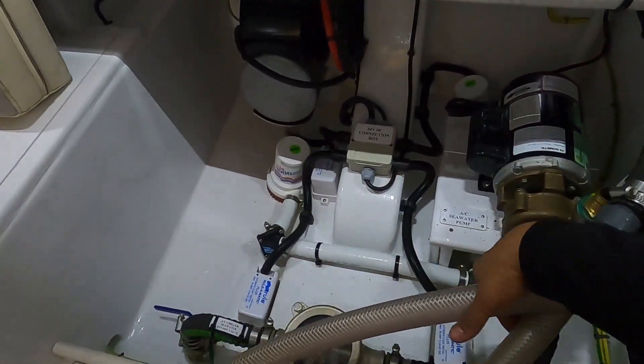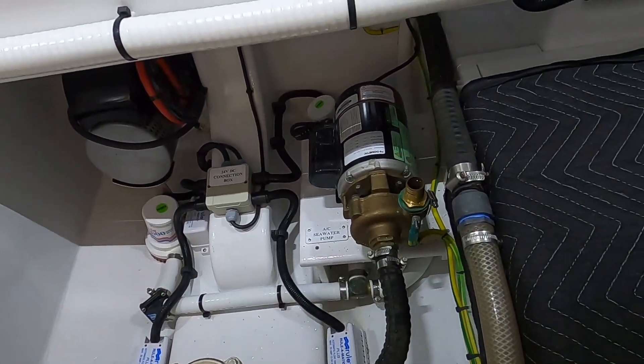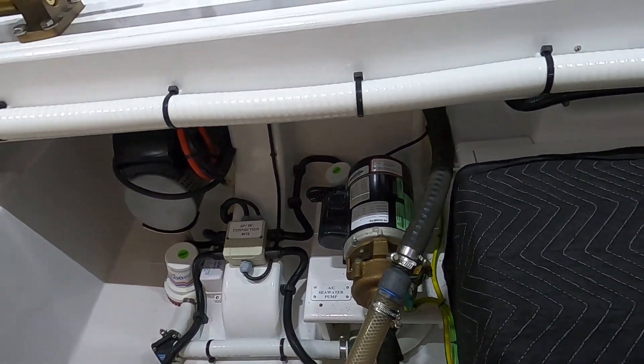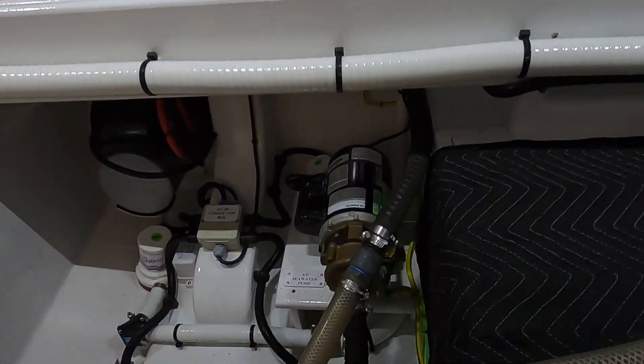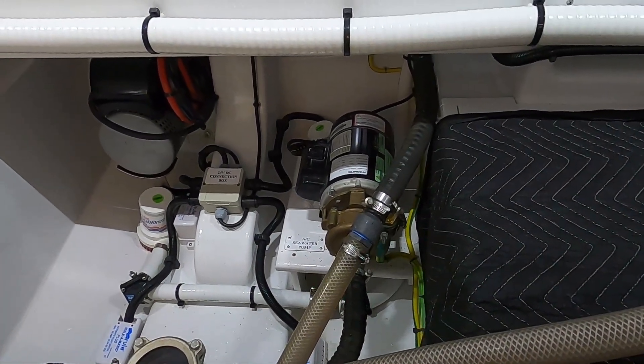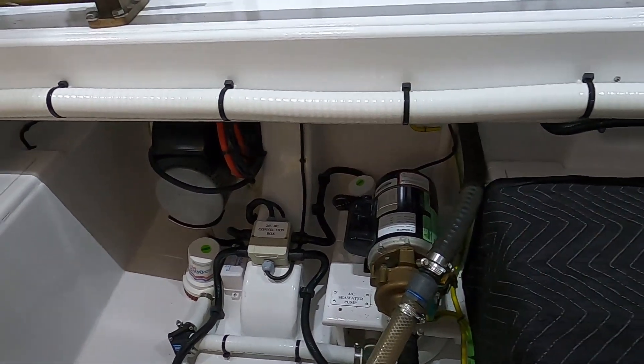Hello and welcome back to On The Job with Trianez Marine. Today we're going to do a D-scale, and I found the perfect boat to show you guys how to do a D-scale, or flush the seawater lines on an air conditioning system on a yacht or a boat.